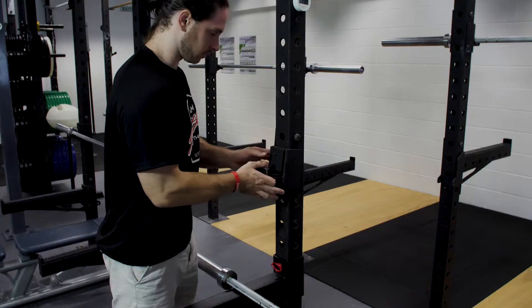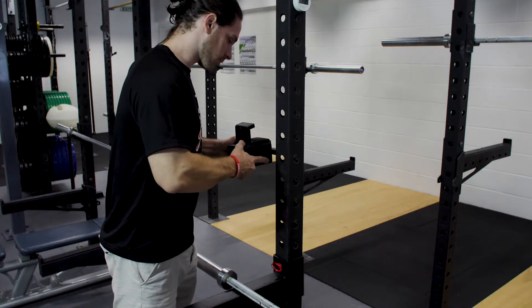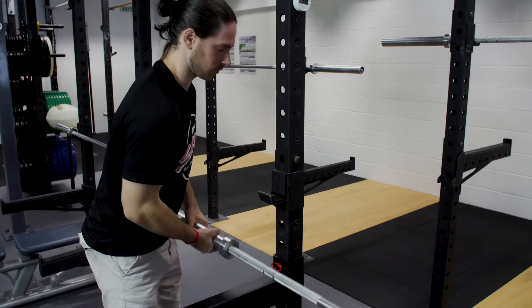The rigs are made up of the rig itself plus J-hooks and safety arms. The J-hooks support the barbell while the safety arms catch the barbell if it falls too low. The J-hooks can be adjusted to move up and down to wherever you want the bar.